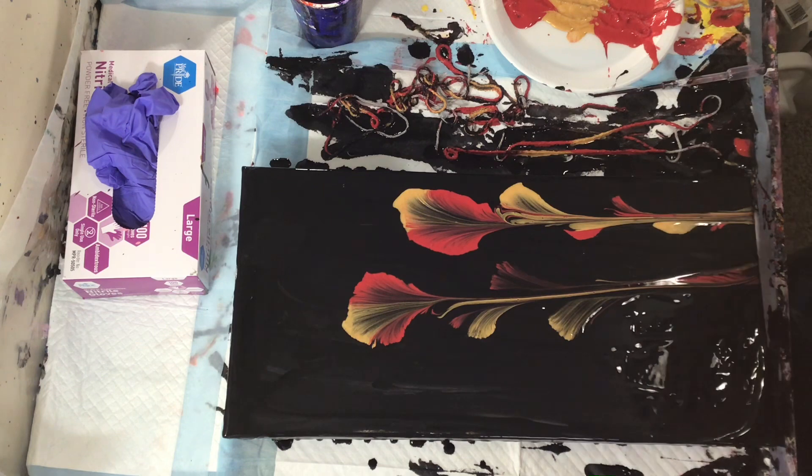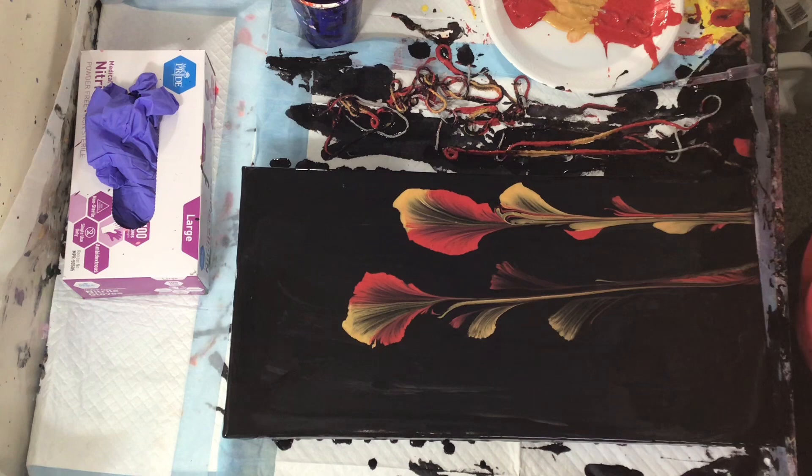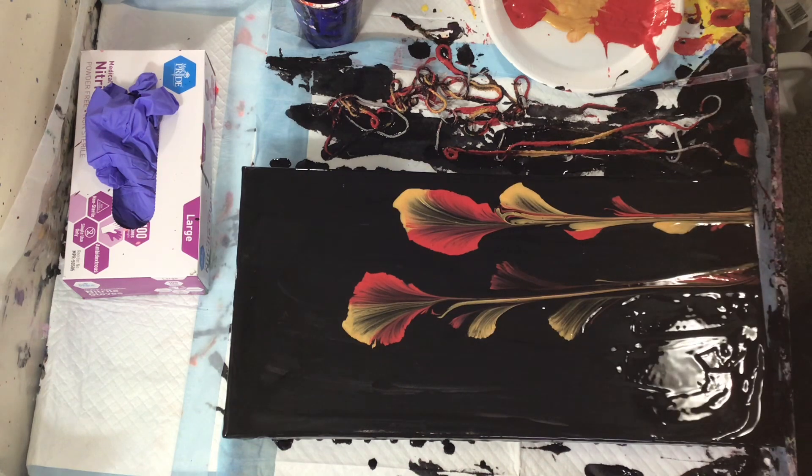That's why my fingers were full of paint. I should have had my gloves on. But oh well, paint wash is awesome.